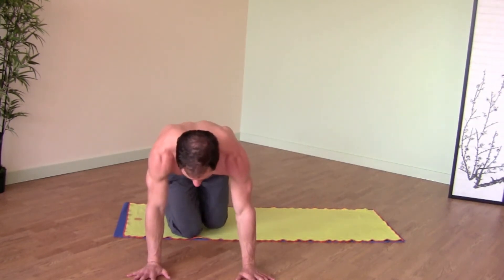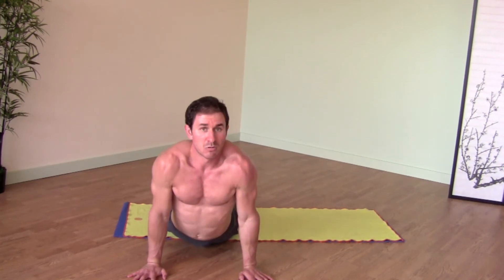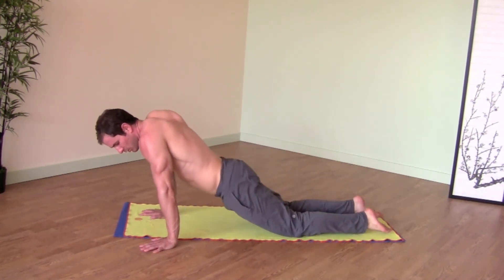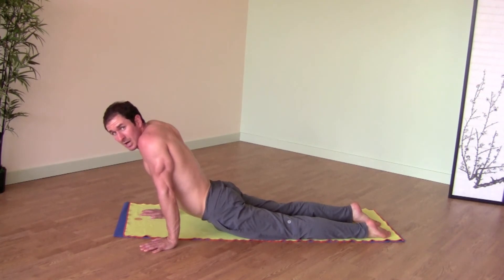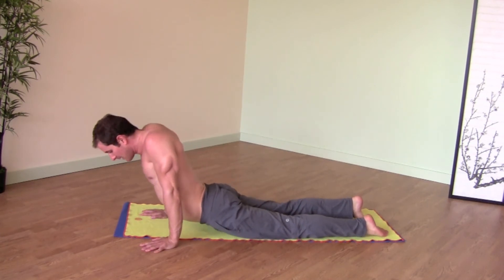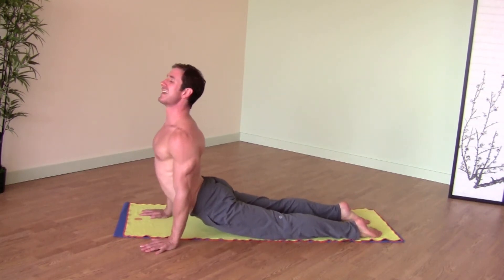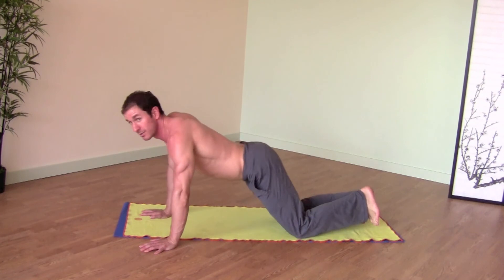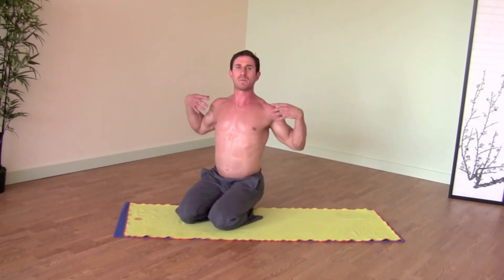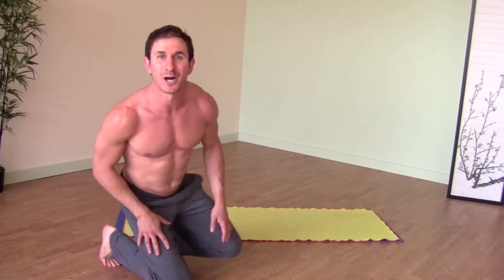Another thing to note, especially for guys: very rounded shoulders is very common. I used to be that way too. It sort of looks like this. As we build flexibility in the back — which you will if you continue to watch these videos — it becomes more of a natural arch in the back and your shoulders can squeeze down your back, not scrunched up by your ears. If you work out a lot in the gym, pulling your shoulders back and having that opening in your chest is going to be extremely challenging, but that is what this pose will help you do.